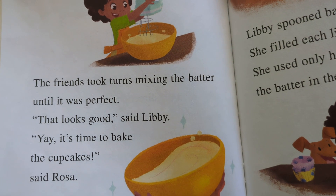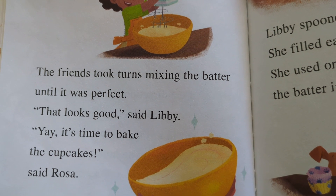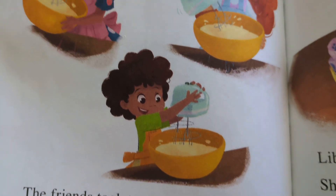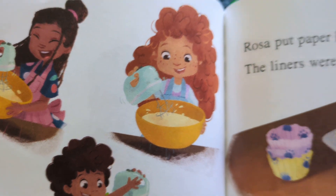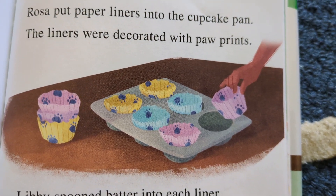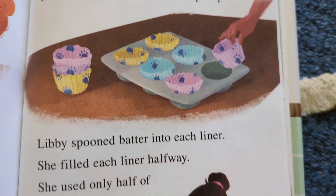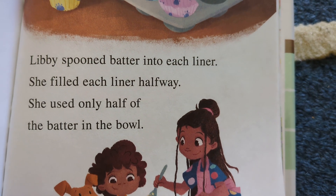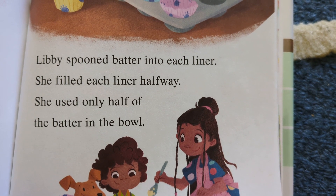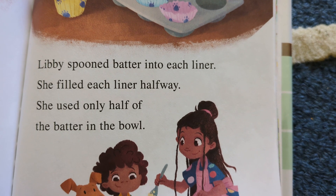The friends took turns mixing the batter until it was perfect. 'That looks good,' said Libby. 'Yay, it's time to bake the cupcakes,' said Rosa. Rosa put paper liners into the cupcake pan. The liners were decorated with paw prints. Libby spooned batter into each liner. She filled each liner halfway. She used only half of the batter in the bowl.